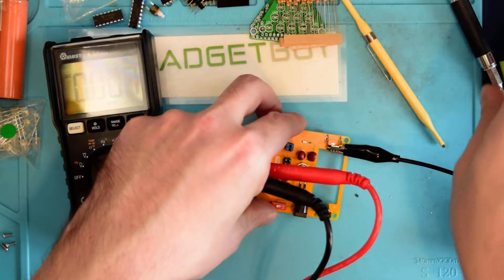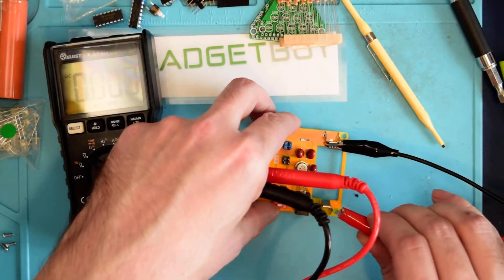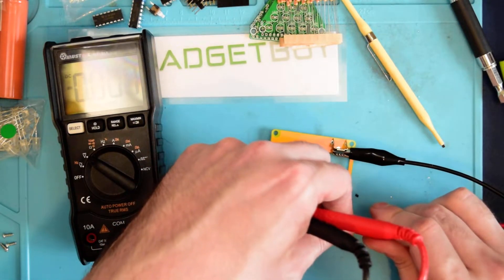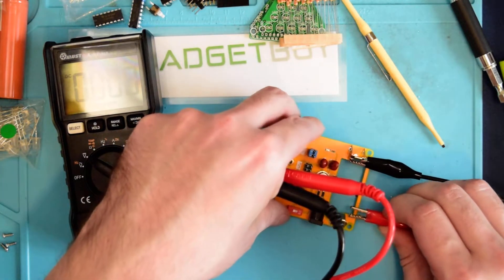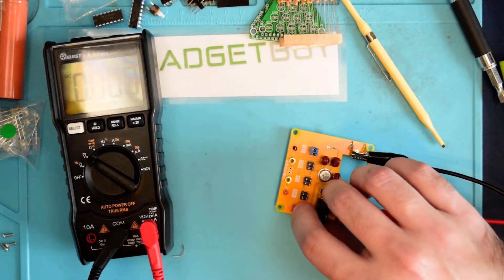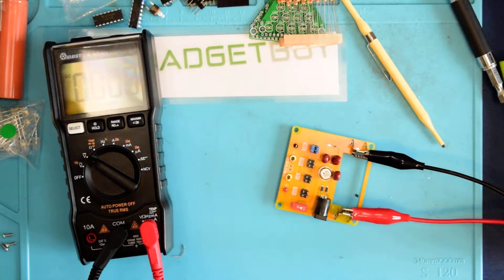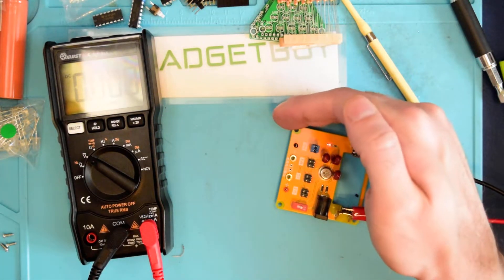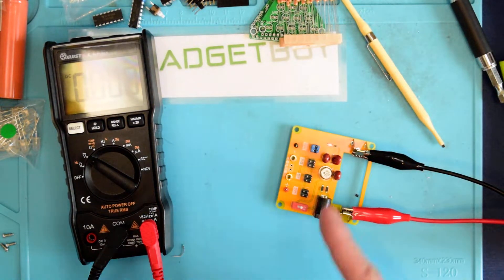So what you do is you put a 15-volt signal onto the battery terminals here. You can actually get a special 15-volt battery for these things, but it is sufficient to just put a 15-volt signal across it. So then we'll turn it on, and we get a little red light there — you can see the red light — and we currently have it set to 10 volts.